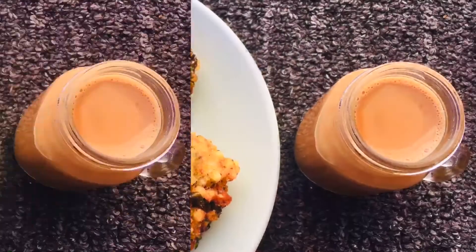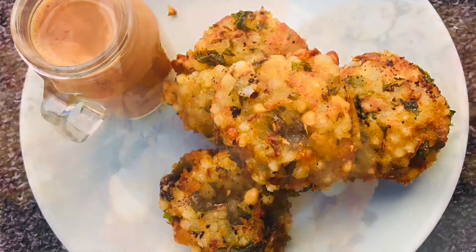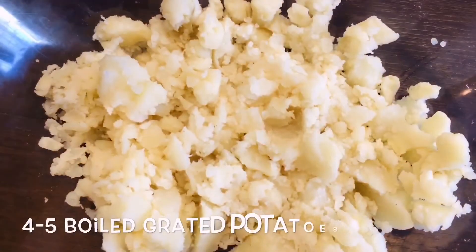We're going to make a healthy recipe today. We need 4-5 aloo. The aloo is good.